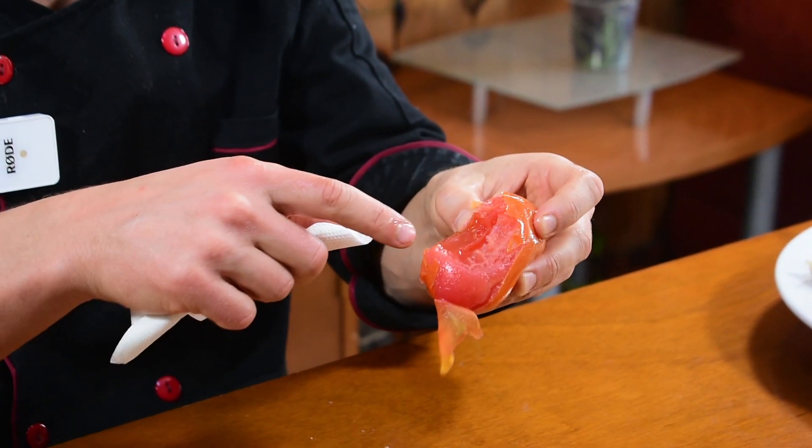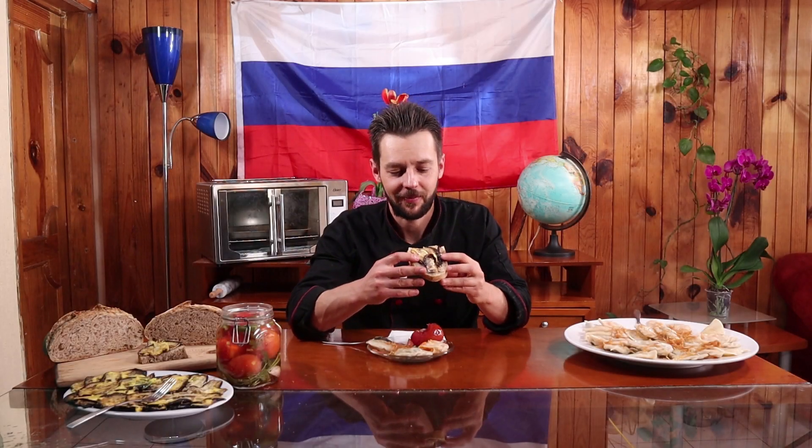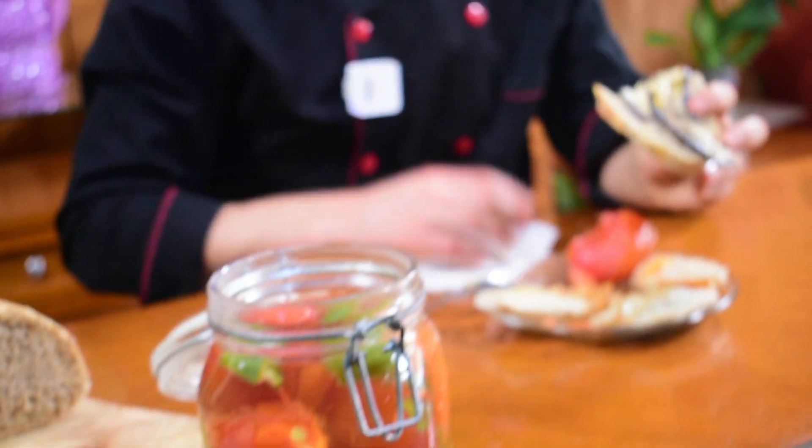Si esperan otras tres semanas va a ser aún más jugosito. Pero ya está muy bien sazonado. Ustedes no tienen que solamente ver. Ya saben cómo preparar todo eso. Espero que también puedan hacerlo en sus casas y compartir esas delicias con sus seres queridos. Porque lo merecen. Y como siempre, ¡hasta la próxima! ¡Poka-poka!